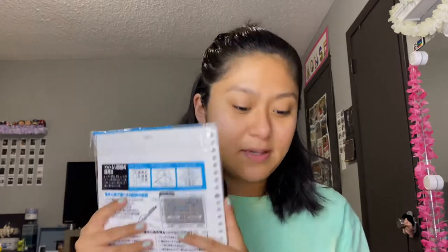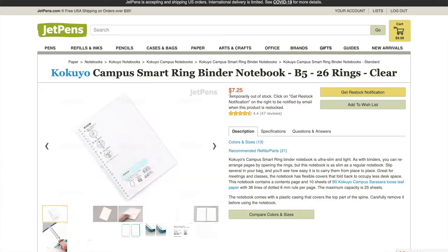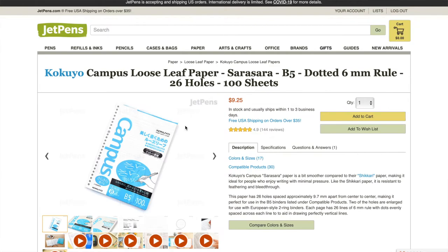Just make sure the notebook says B5 on it. I already put some paper in and took notes yesterday for my Comp 2 class — I'm a sophomore in college, starting nursing school next fall. The paper is really good. The notebook was about seven dollars and the paper was about nine dollars.